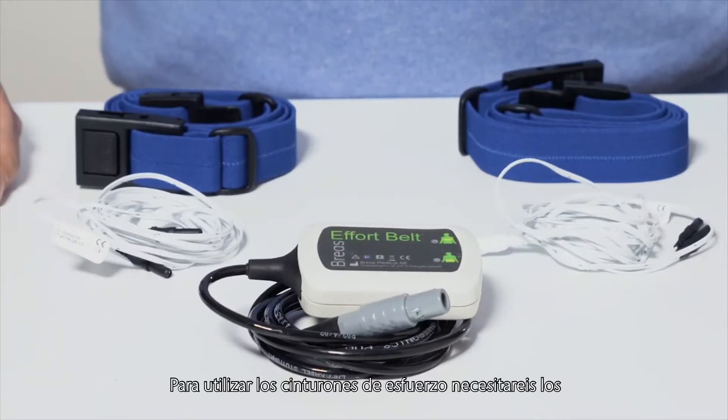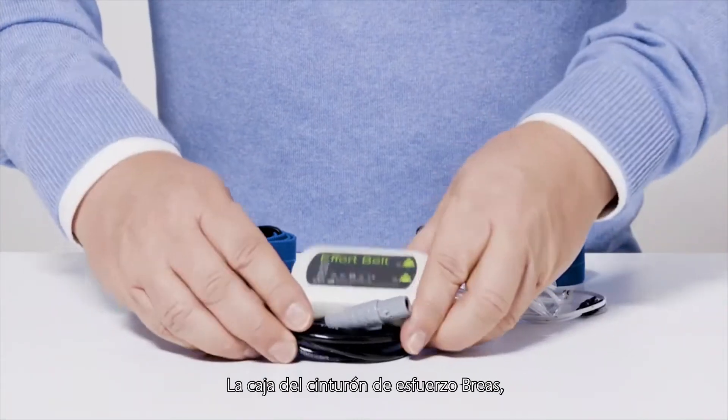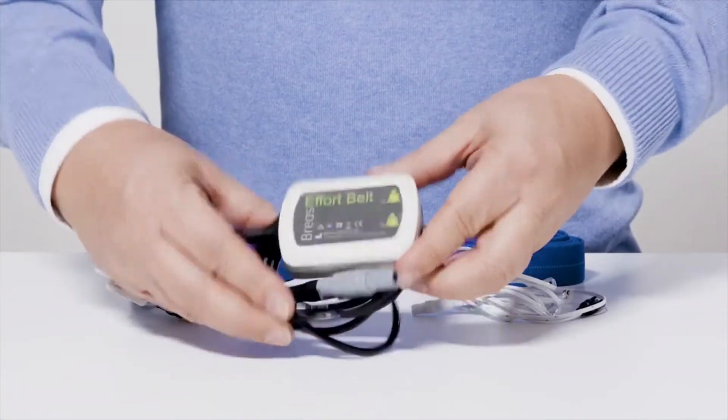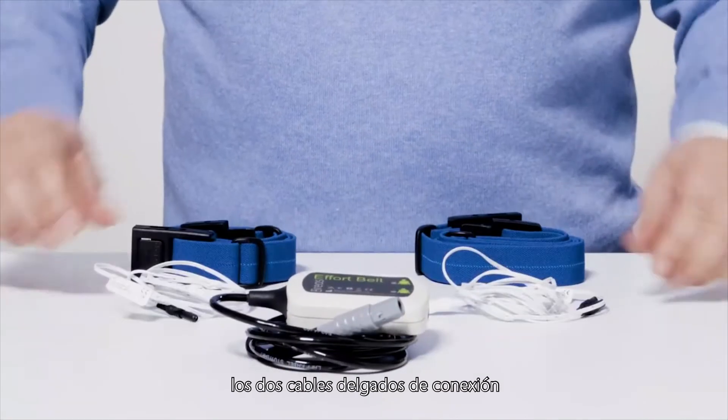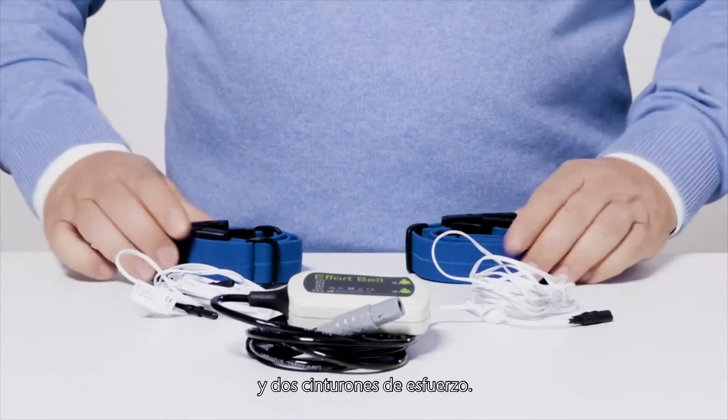To use the effort belts you will need the following items: the BreaS effort belt box, the two thin white connection wires, and two effort belts.